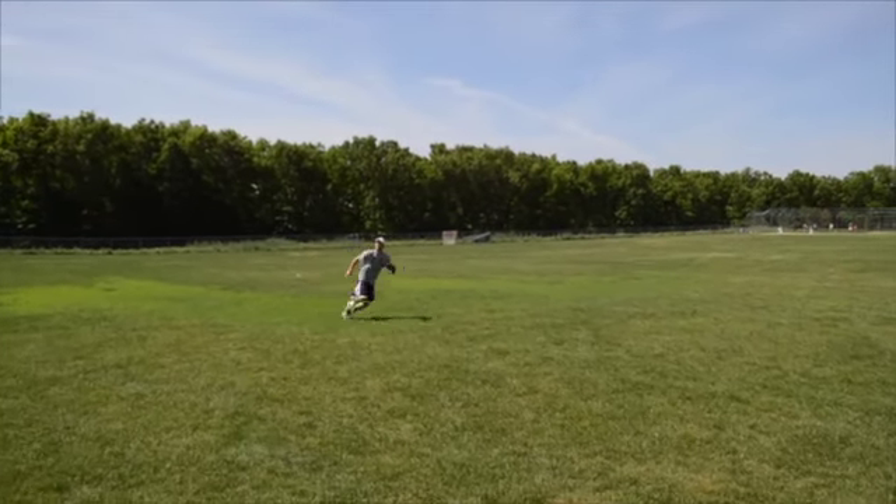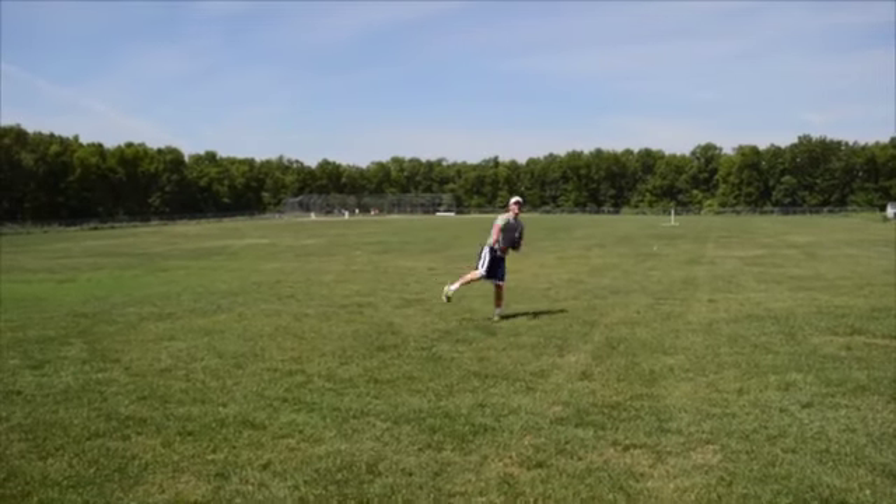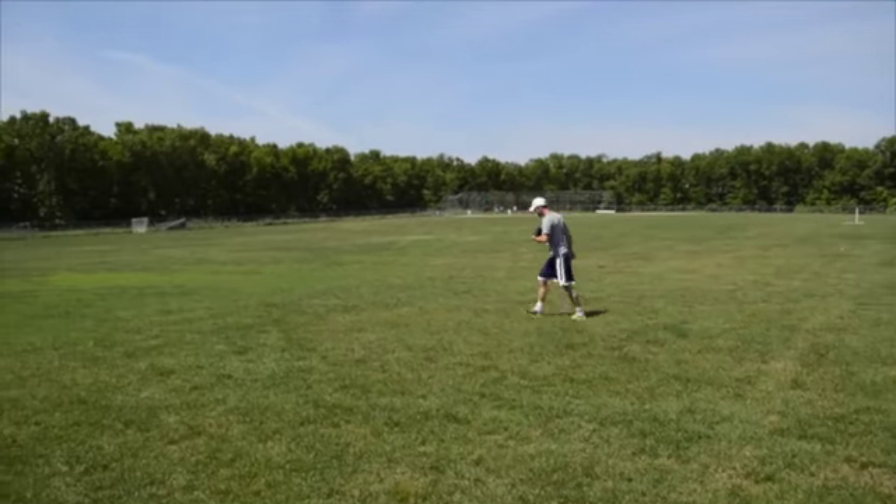For this drill, have a partner stand on the edge of the outfield to throw you fly balls. You should stand 30 to 50 feet in front of your partner in the outfield.